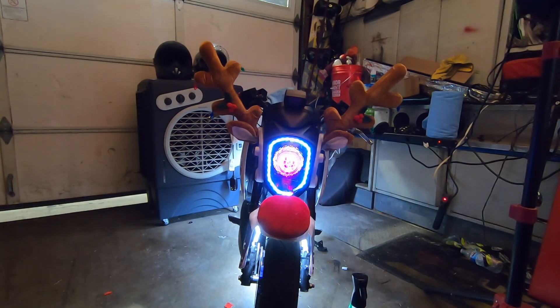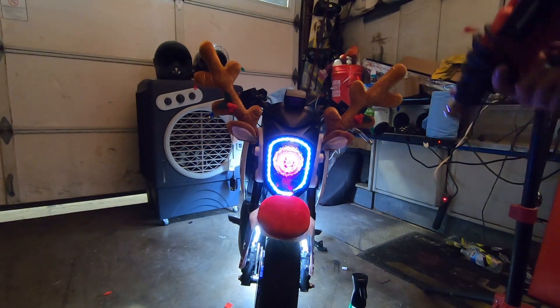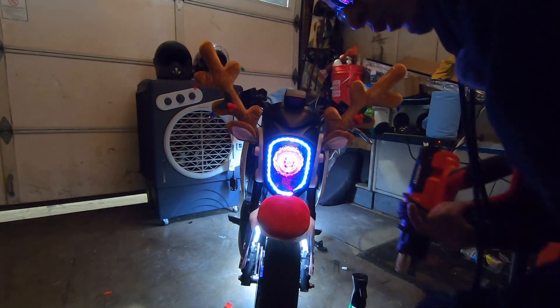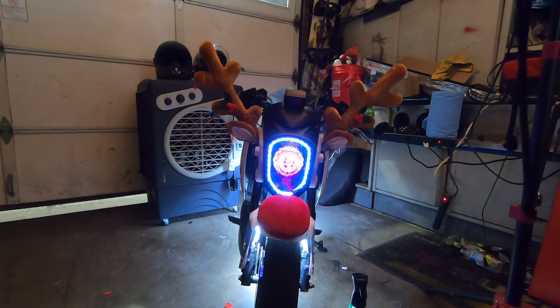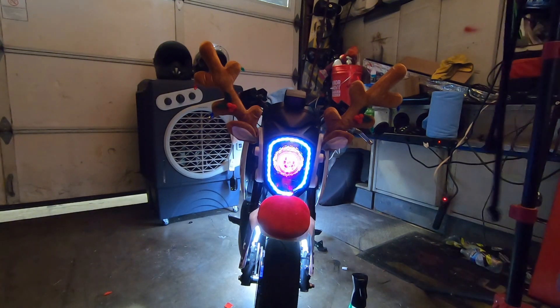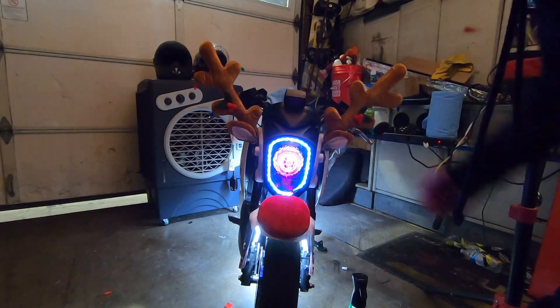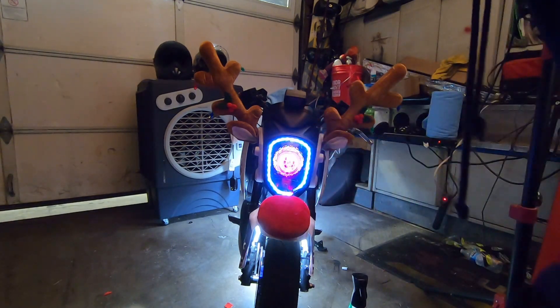Well guys, that's gonna be the end of this video. I hope you guys enjoyed it. We dressed up the Grom for Christmas - it's already December, let's do it, why not. You guys could do this on your Grom or something, or if you have another way or other things like a wreath, let's dress up our Groms.